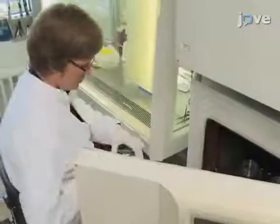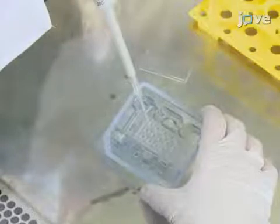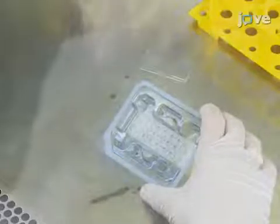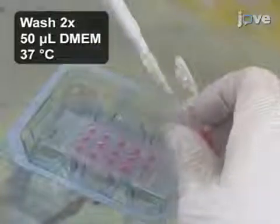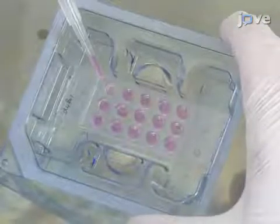After the incubation, aspirate the supernatant from the wells while holding the plate at an incline, so the pipette can gently suck out the solution without touching the well bottoms. Next, wash the wells twice using 50 µL of warm culture medium. When removing the washing medium, use gentle suction.